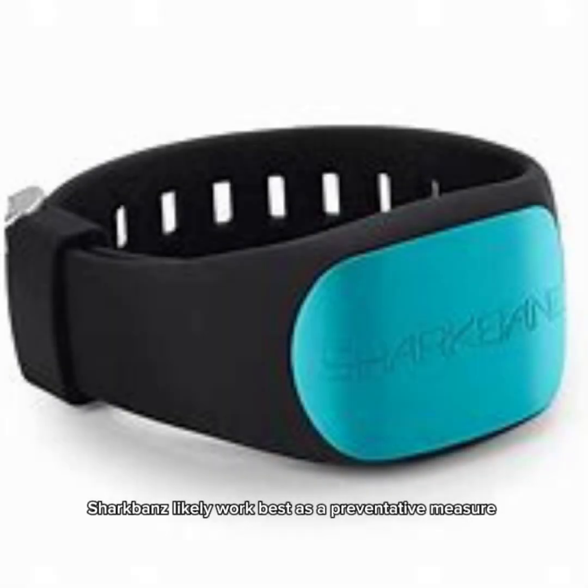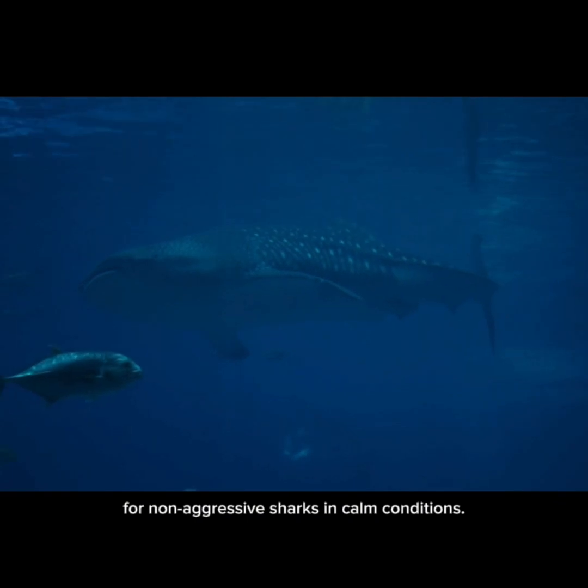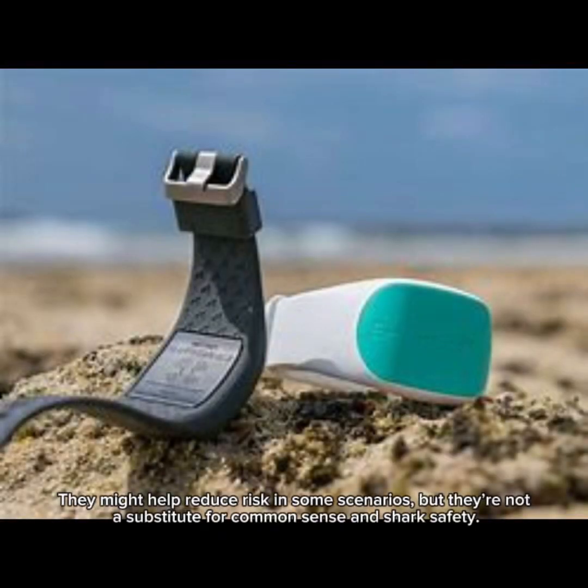So why do some people swear by them? Shark bands likely work best as a preventative measure for non-aggressive sharks in calm conditions. If a shark is just curious, the magnetic field might keep it away.